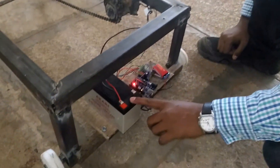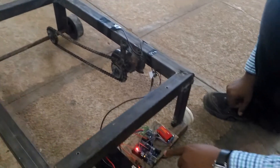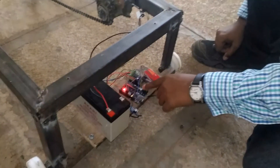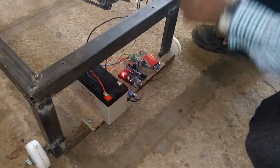By using this supply we are operating this wiper motor, and the Arduino is supplied with a program which will control this IR sensor and the relay switch.